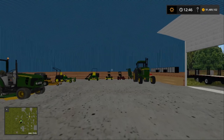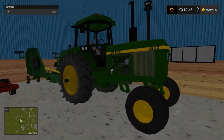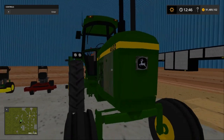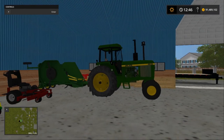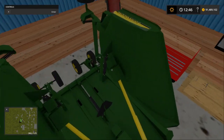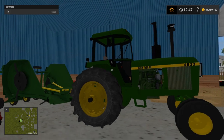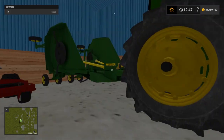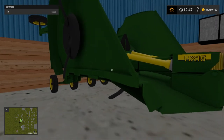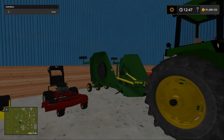Welcome back guys to another Mowing Monday episode here on Special TV. We're starting off in the shop here. We have the 4630 John Deere looking real nice — we just cleaned her up, got her in the sprayer, got her all clean. We got a 15-foot batwing attached here, folded up. We've used it in the past, but that's what we're going to be using today — our 4630 John Deere and our 15-foot batwing mower.